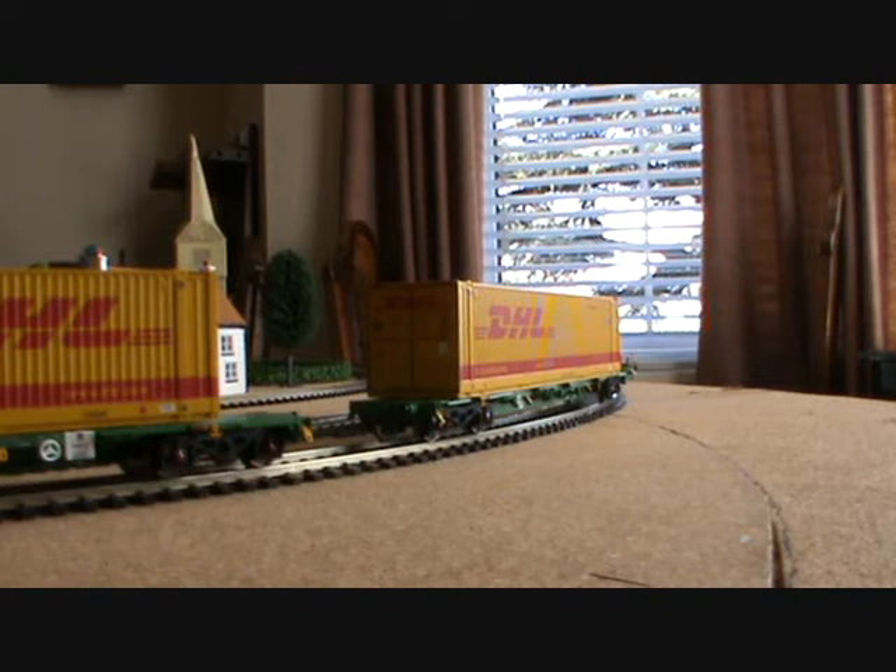Hello YouTube, Robnex66 here and today I'm going to be doing a review on the Ackman Intermodal Bogie Wagon with containers.